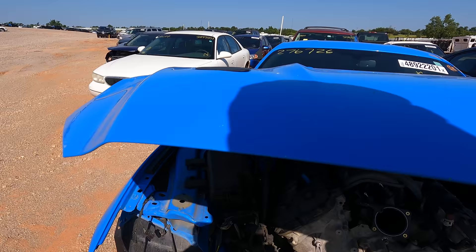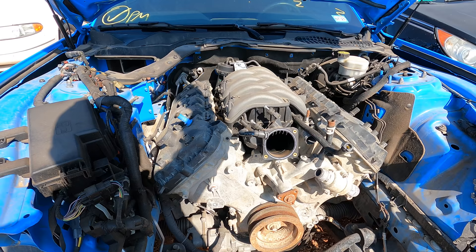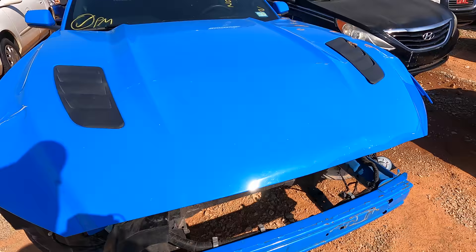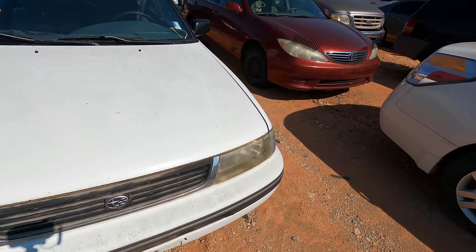Let me pop the hood on this since we're right here anyway. Oh wow — what happened to you, you poor car? Someone sure stripped it down. Yeah, they stripped this sucker down. I'm guessing maybe the engine's no good on that one. Anyway, back to the Subie — it's listed as a run and drive. We've got to check out the interior.